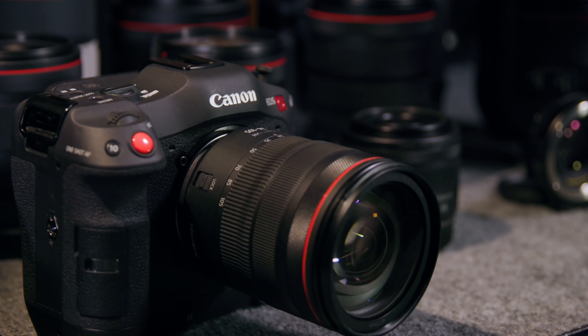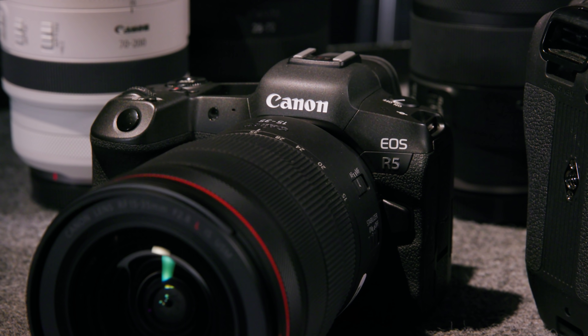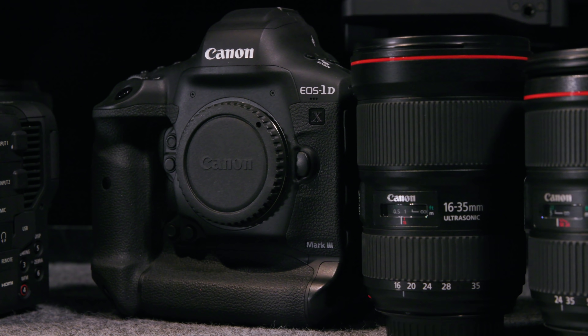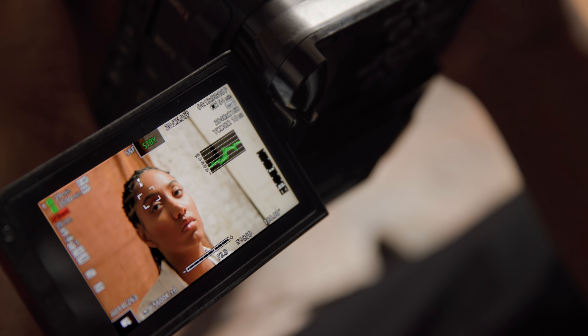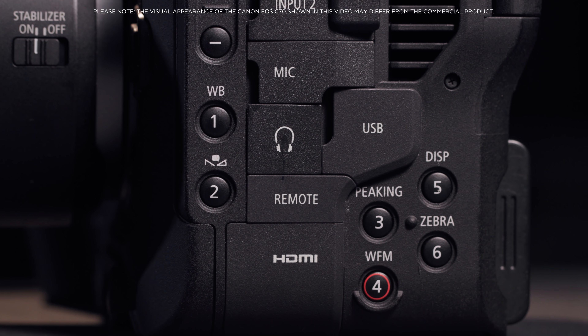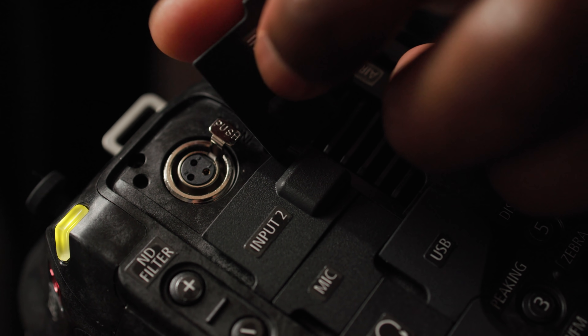The concept behind the EOS C70 was to bridge the Cinema EOS and the Digital Interchangeable Lens Camera range, also known as DILC. By combining the small form factor and ergonomics found in the DILC range and the extensive feature set found in the Cinema EOS range — for example waveform monitor, peaking, timecode, assignable buttons, as well as dedicated audio control dials and XLR inputs.